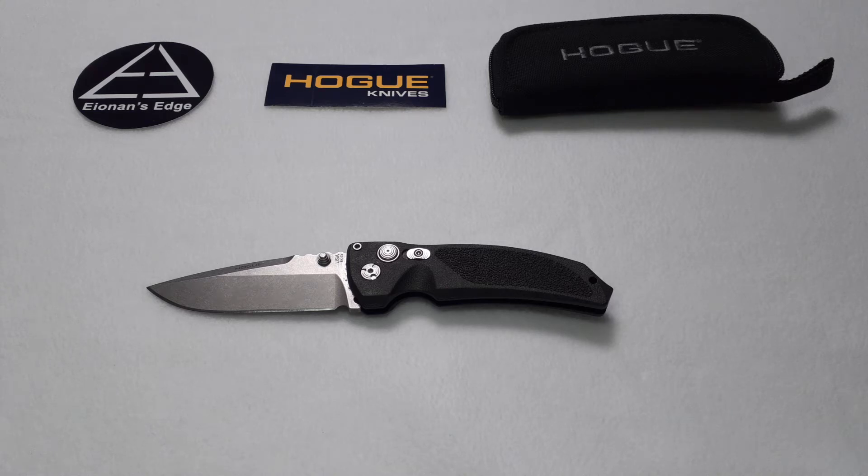All right everyone, welcome to another episode of Yonan's Edge. In episode 26 today, I'm going to be reviewing the Hogue Knives EX03.